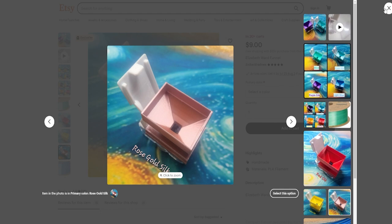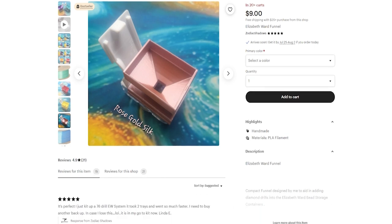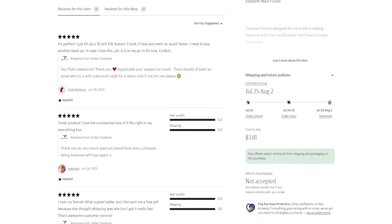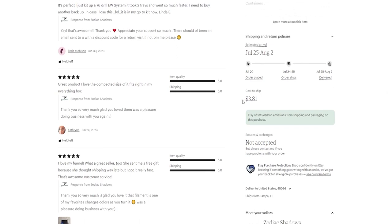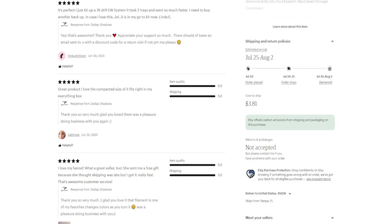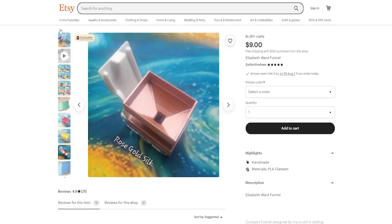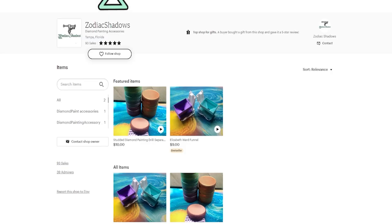It looks like it arrives in about five days and shipping is about $3.81, which is approximately what I paid. It was fast shipping — I got mine in about four or five days, so that's accurate.